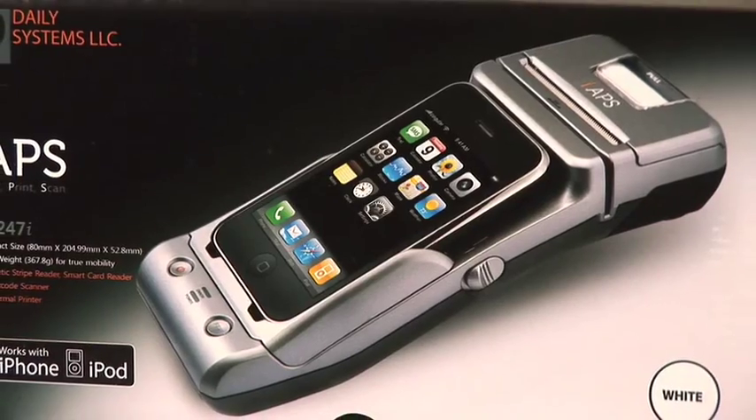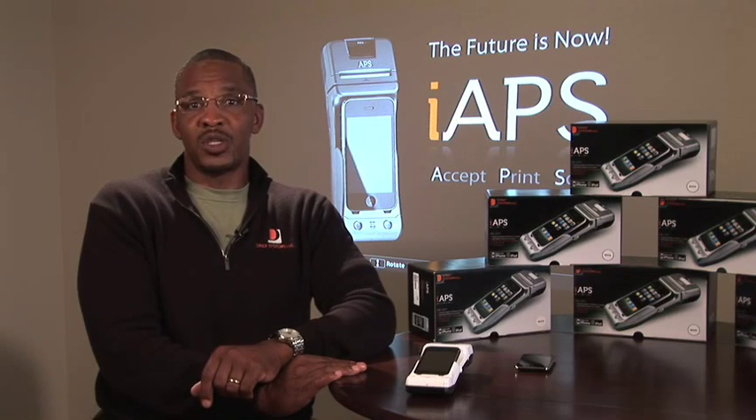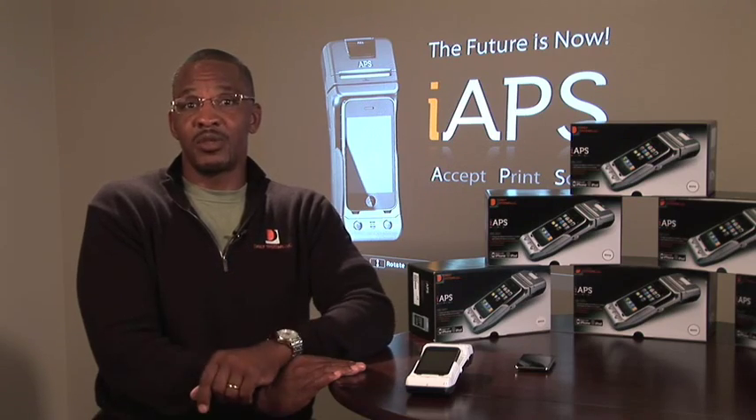On behalf of Daily Systems, LLC, I'd like to take this opportunity as the President and CEO to thank each of our partners for their participation in the development and creation of the DS247i. We are highly encouraged and excited about the future of this product, and we know you are too. Thank you for your help, participation, and continued support of the iApps DS247 solution by Daily Systems, LLC.